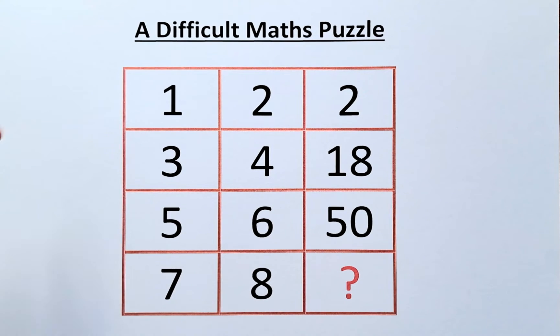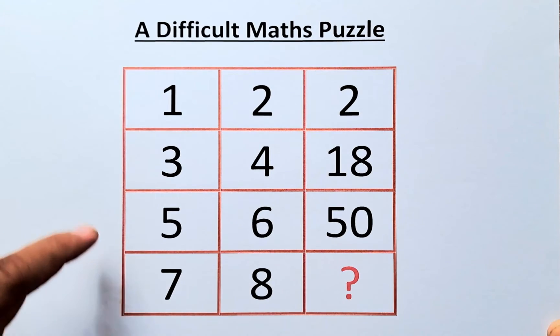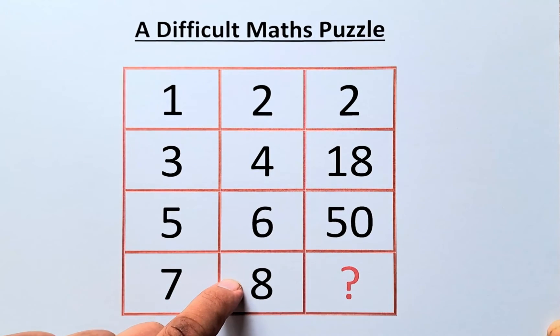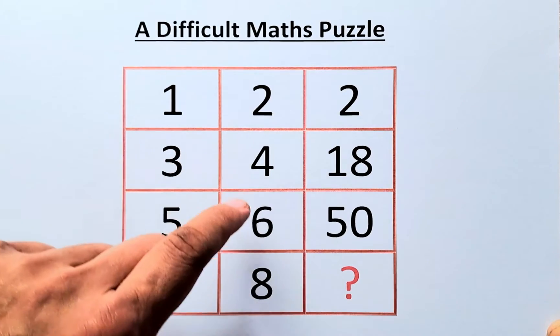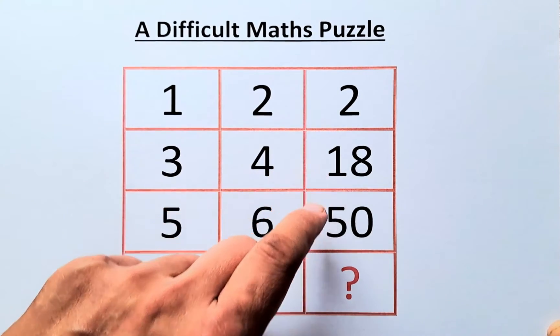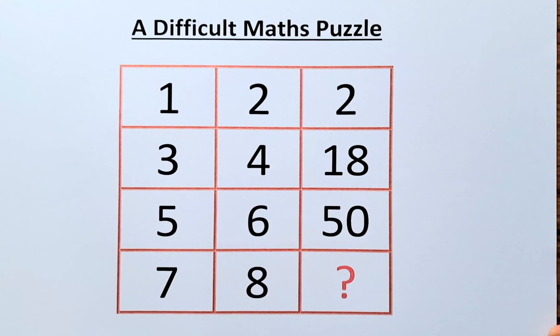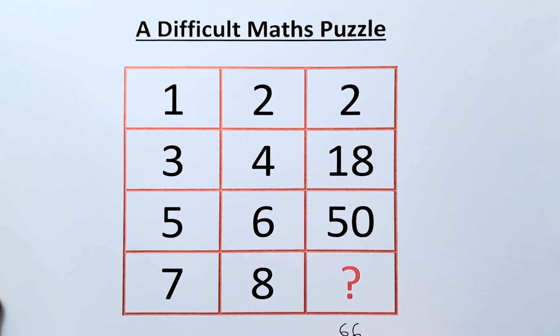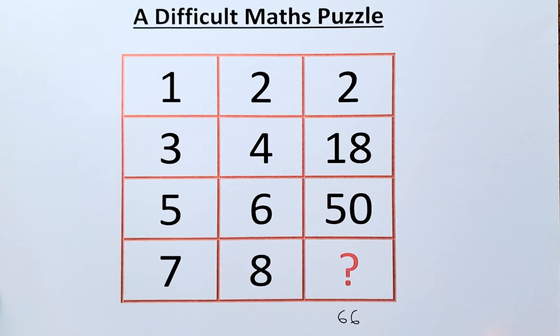If you look at the column, it's very simple. So 1 and 7 is equal to 3 plus 5. And 2 plus 8 equals 10, which equals 4 plus 6. So 2 plus the question mark equals 18 plus 50. Since 18 plus 50 is 68, the question mark has to be 66. The first answer is 66 — well done if you got it right!